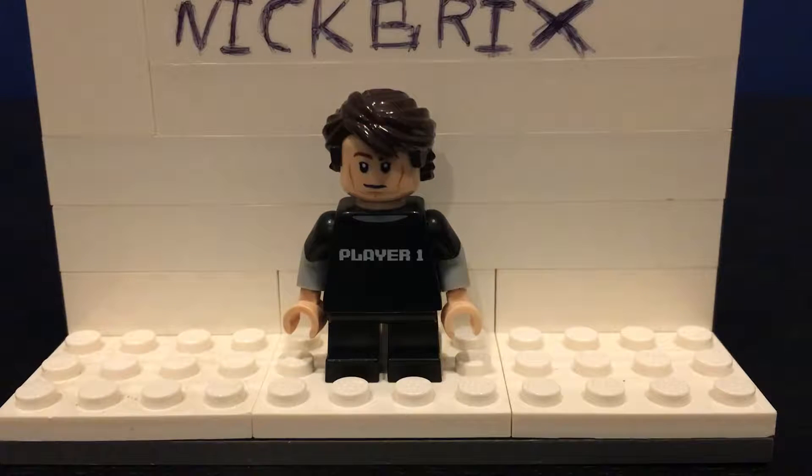Hey YouTube, welcome to the second episode of Nick Bricks. I made a video last week about the Star Destroyer, and the reason I was gone for a week and didn't get to show the mocks I already made was because I was on vacation in Captiva. As you can see, I'm pretty tan.